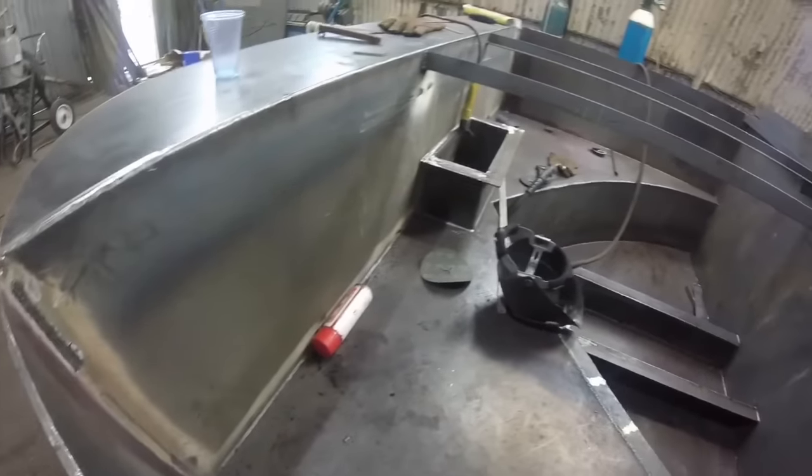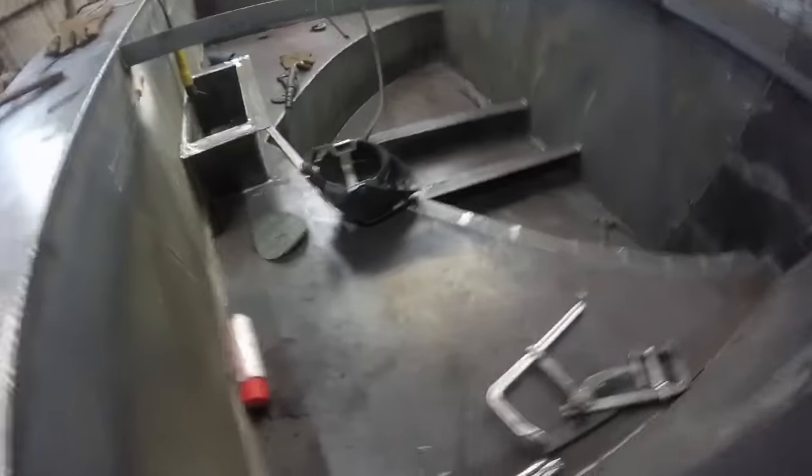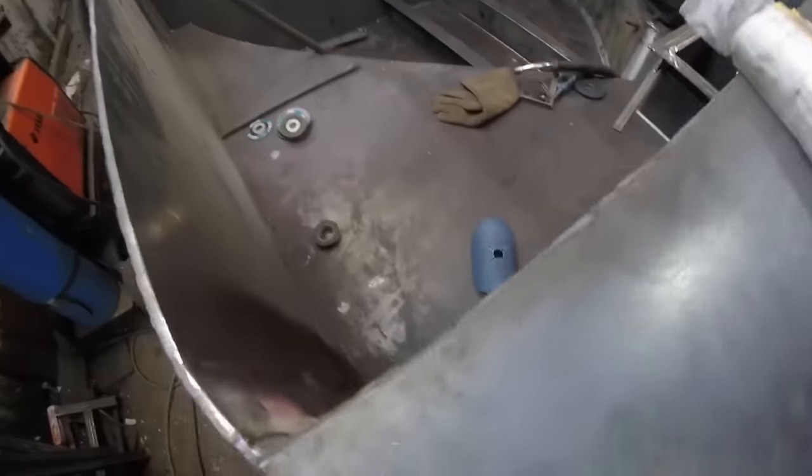At the back of the boat you can see they've just installed the fuel tank, which I think holds around 600 litres. They've made a start on the weed hatch there. The engine beds are in, and on the right hand side you can just see where they've started on the keel cooler.